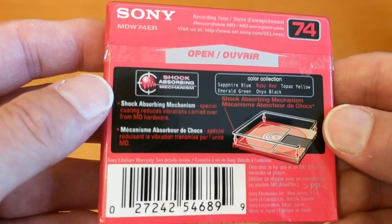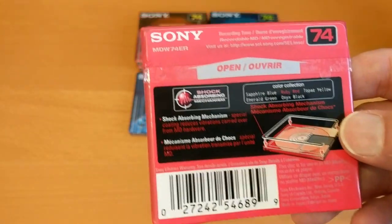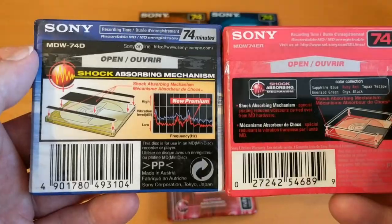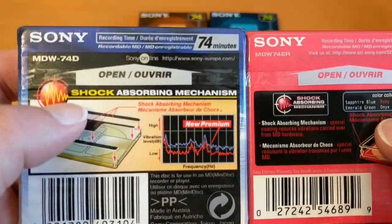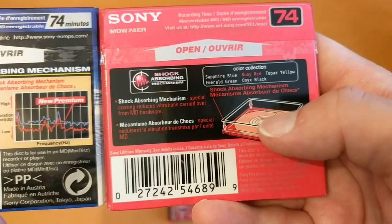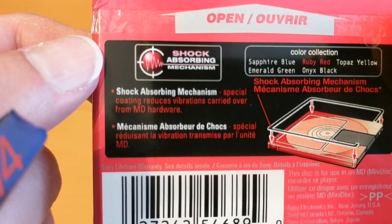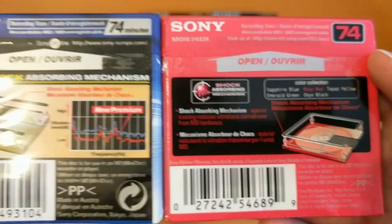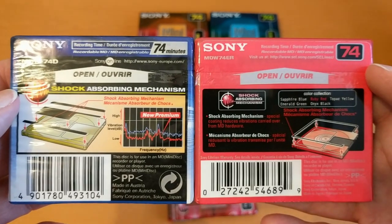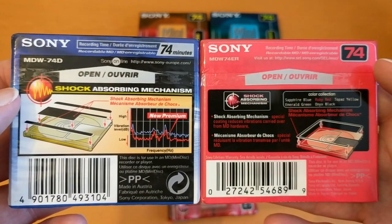They're touting their famous shock-absorbing mechanism, which is interesting. Looking at another disc — this is a Premium one and this is the non-Premium one I'm going to open. The Premium one shows that part as being the shock-absorbing mechanism. This one doesn't have that extra part but it does say the special coating reduces vibrations carried over from mini disc hardware. I can't see how that will make any difference at all to reading and writing since they'll have error correction on them anyway — I think that's just a marketing term.